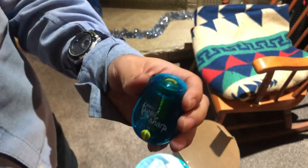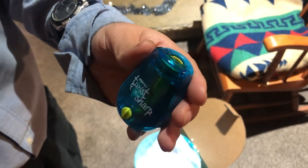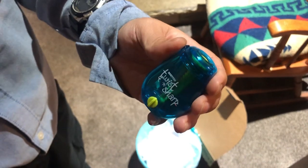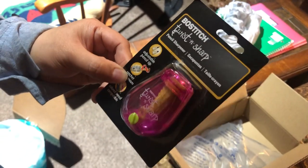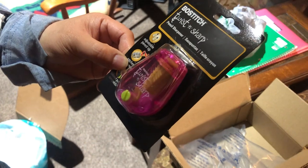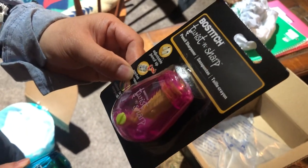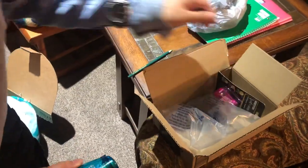If you guys have any questions or comments, make sure to leave them in the comments below. I got this Bustage Twist and Sharp pencil sharpener when it was on sale — I believe it was two dollars and forty-six cents. You can check it out on the Amazon listing too.